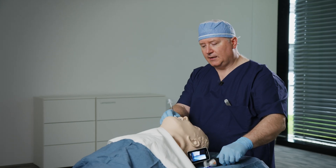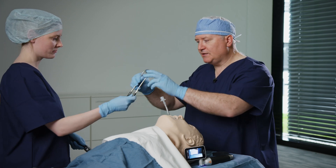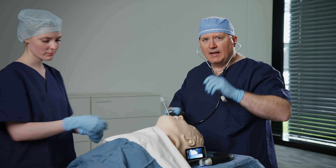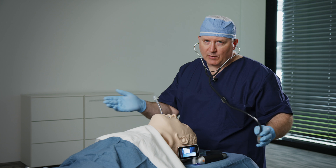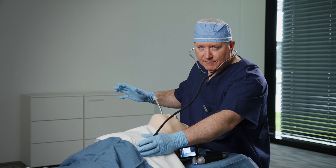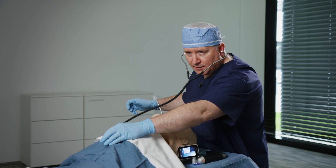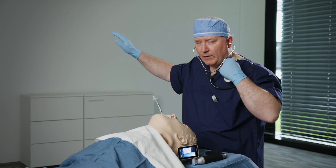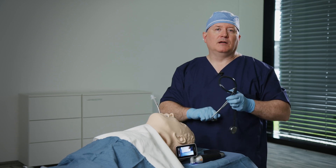As I connect the patient to my breathing circuit, whether it be a bag valve device or a ventilator, I want to make sure that I haven't placed the tracheal tube into the right main stem or even the left main stem. That can happen, but right main stem is more common. So as I'm ventilating, I have breath sounds — equal breath sounds, left and right. Nothing over the epigastrium. And I have end-tidal waveform CO2 to signify that I have proper placement of the tracheal tube.